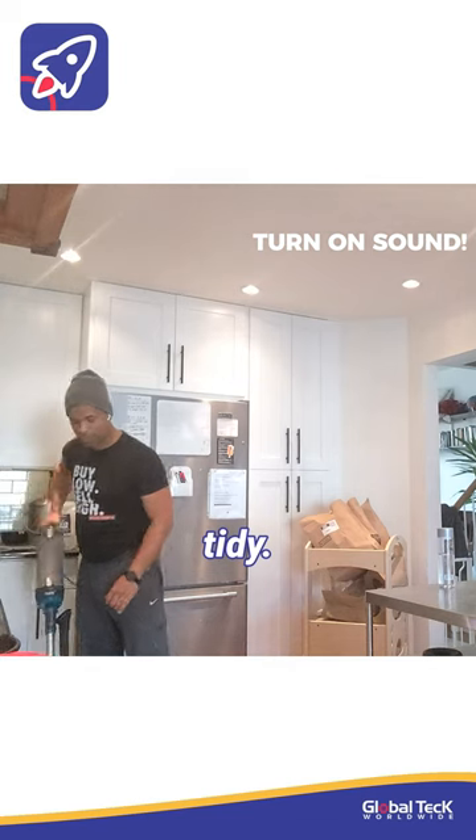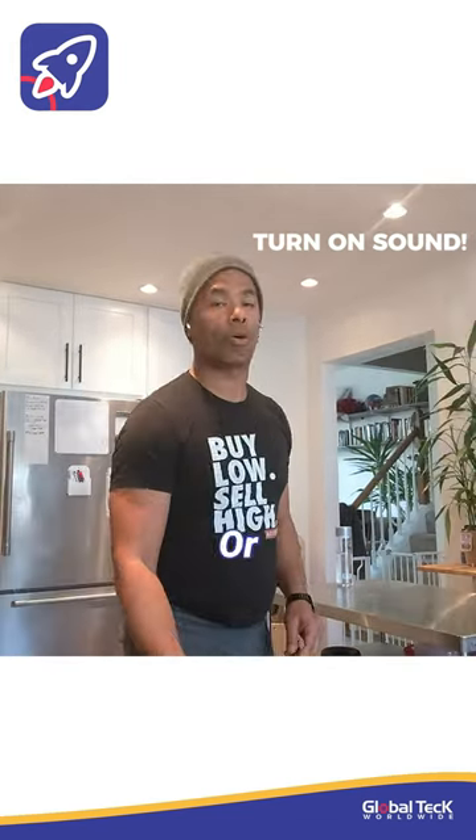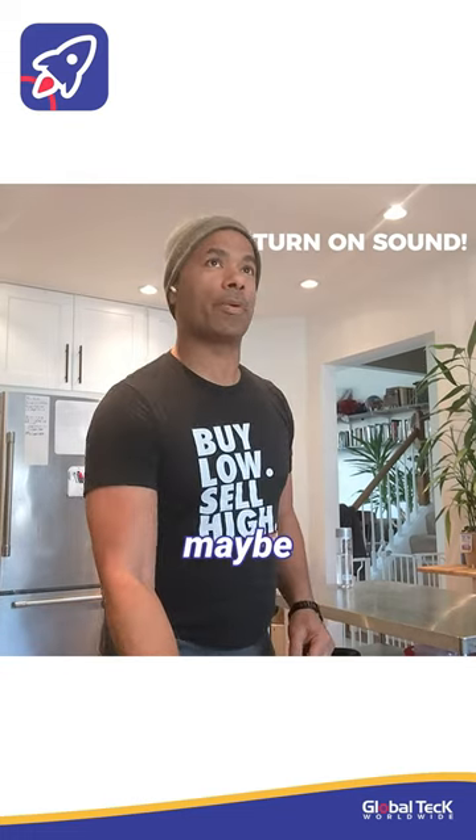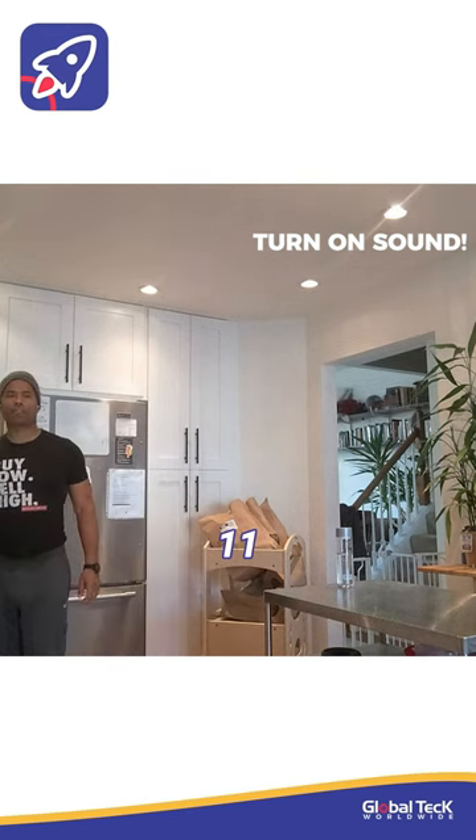You've got to keep the place nice and tidy, and while you're doing that, you're watching your football game. Or maybe you were on a phone call, or maybe you're listening to music. Leave that there. I'm going to back away for about 11 feet.